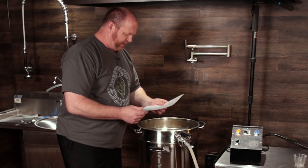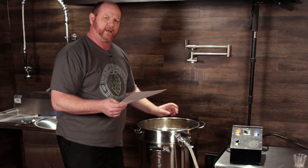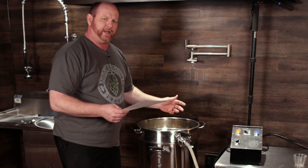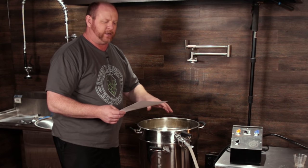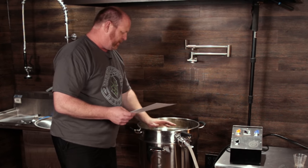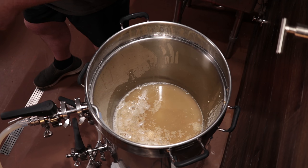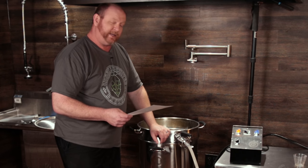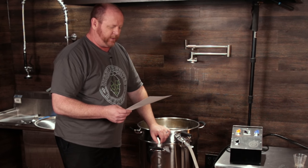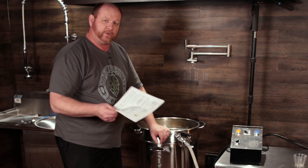We're targeting a starting pre-boil gravity of 1.038. I took a reading just a bit ago at the top of the mash and it was actually about 1.040, so things look on track. I set the efficiency in the recipe to about 70% because I wasn't sure how this was going to go — and so far it looks like everything is going okay. That's not too bad for 11 and a quarter pounds of grain in this system, so we'll see what happens after mash out.